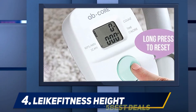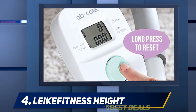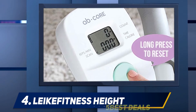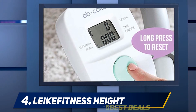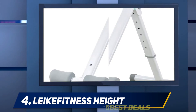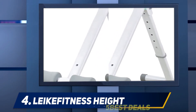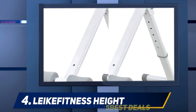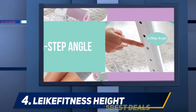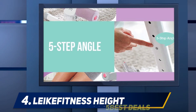There are also non-slip pads on the bottom to ensure minimal noise during use and zero floor scratches. What sets the Leka Fitness AB 9300 apart from its competition is the display screen at its top, where you can see your calories burned, elapsed time, and the amount of movement per minute. You can also alter the resistance levels for your desired intensity and results.